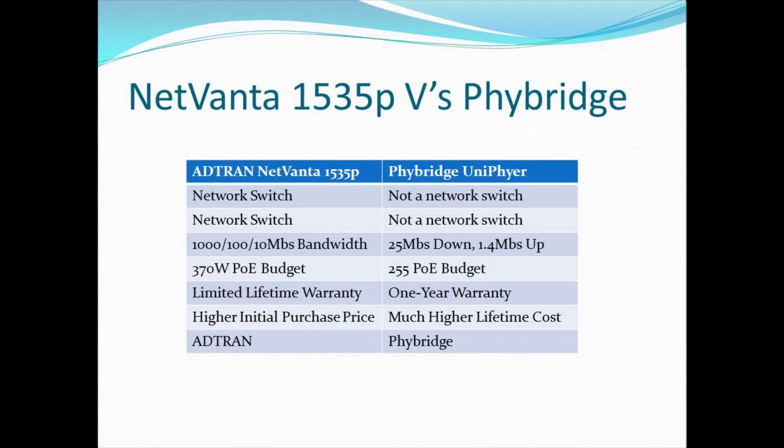Speaking of phones and other devices that may require PoE, the NetVanta 1535P includes 370 watts of power. The FiBridge only includes 255 watts of power. So per port, you're really not able to provide enough power to support some of the hungrier devices available today with color screens and more capability. The AdTran includes a limited lifetime warranty, and the FiBridge includes a one-year warranty. The AdTran has a higher initial purchase price, but the FiBridge Unifier ends up having a much higher lifetime cost.